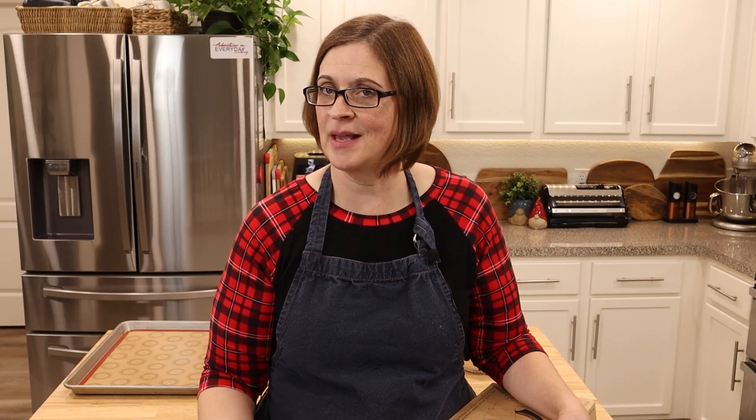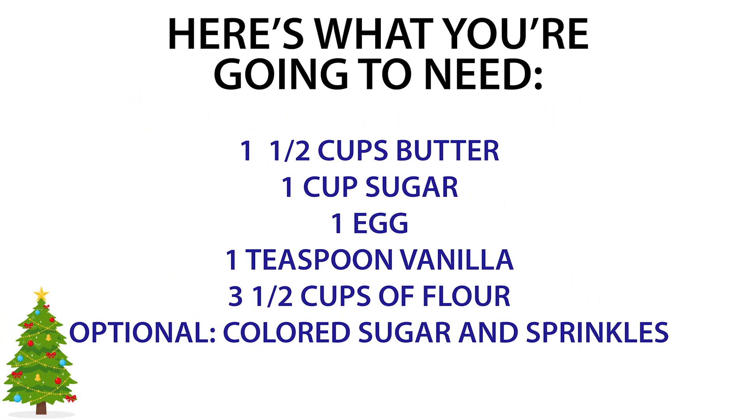You ready for this adventure? If you're going to do it with me, here's the classic spritz cookies recipe. You're going to need one and a half cups — three sticks of butter, softened — one cup of sugar, one egg, one teaspoon of vanilla, three and a half cups of all-purpose flour, and colored sugar or sprinkles, which are optional.